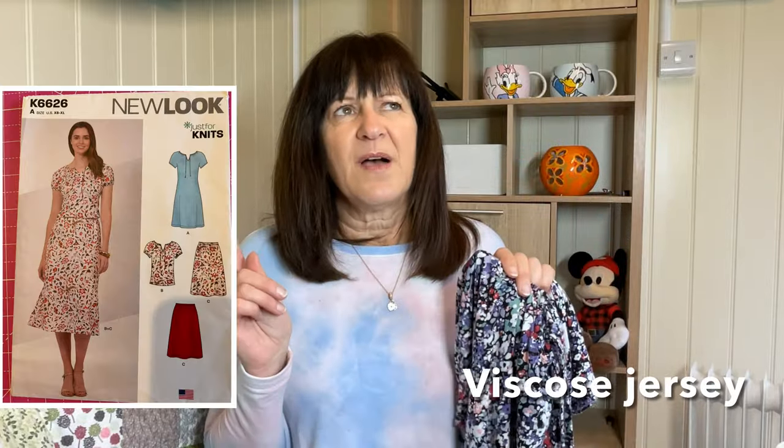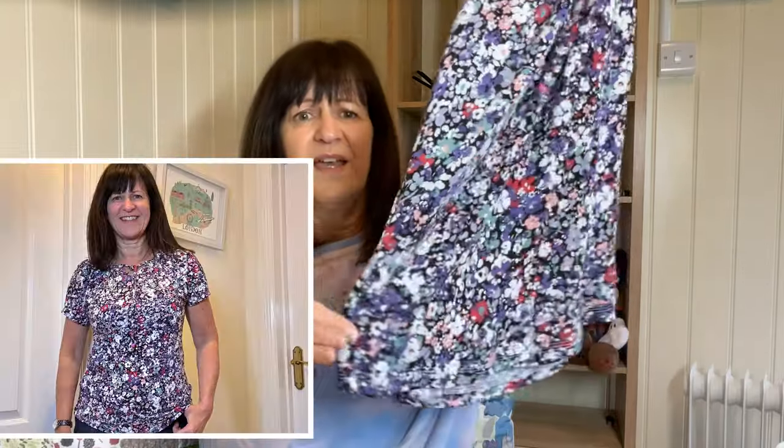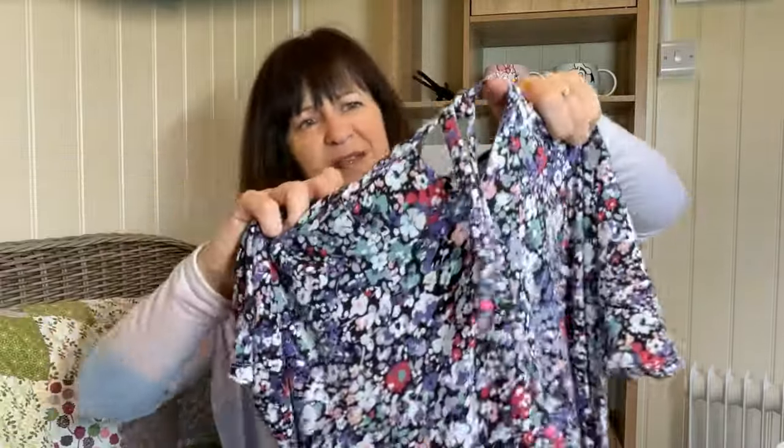Last year I made a dress out of a lightweight viscose — I'll put the pattern up — but I was never very happy with it. The pockets always stuck out and it clung over my tummy. I did love the fabric and the top portion though, so what I've done is turn it into a top. I cut it just under where the pockets were, sewed up where the pockets used to be, and hemmed it on my cover stitch machine. Now I have a very pretty little top with a tie — and that's going with me on holiday. I was really pleased because it was a beautiful fabric and now I've got a nice little top to wear.